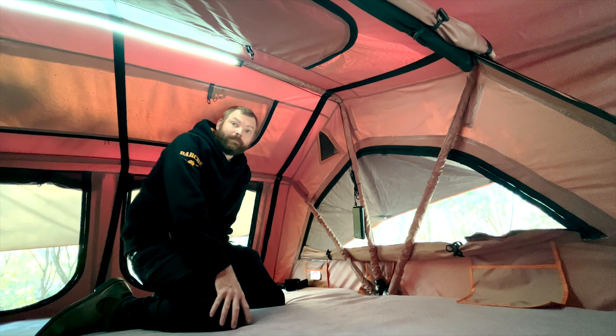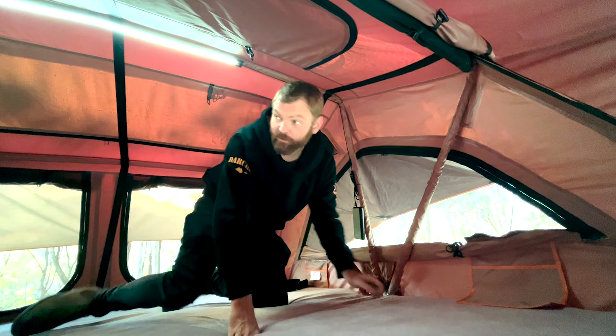Here we've got a nice little integrated LED strip from the top of the tent — just a white LED light with a USB cable there.